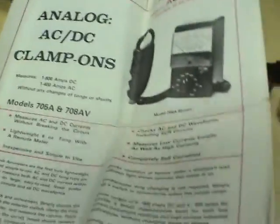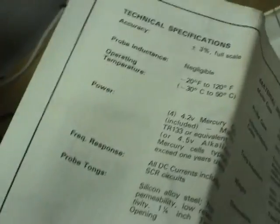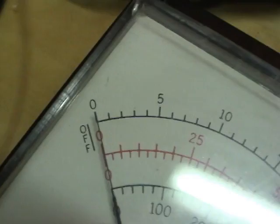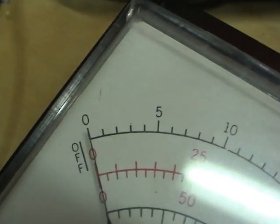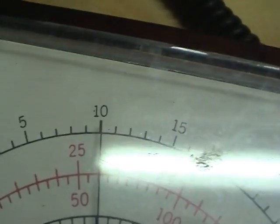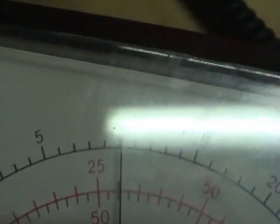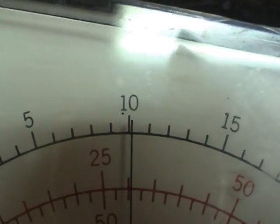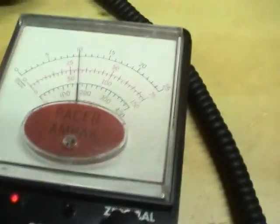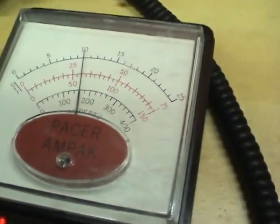And in the specs, the accuracy is specified at 3% full scale. So I'm just zeroing it again here and I'll give it another try. That's much closer now — that's 10.2 amps. That's pretty much within 3% of what the flip meter here is reading, so I'd say that's still pretty much within calibration.